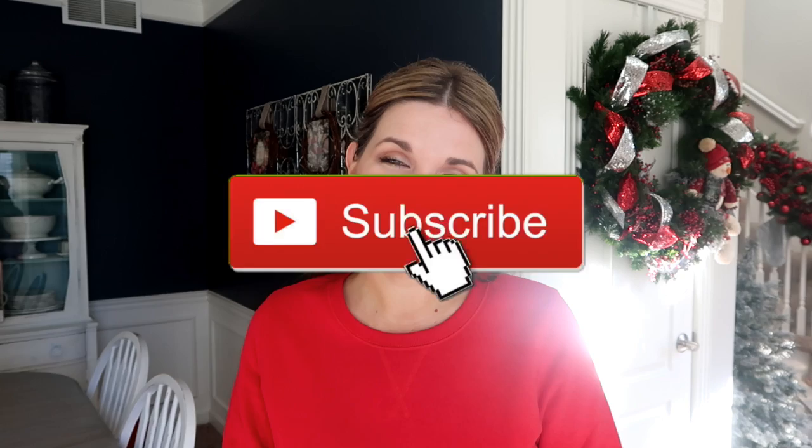I hope you guys liked my Christmas thrift store finds video and that it gave you some great ideas of things to look for in your area. If you're new to my channel, please consider subscribing. If you liked this video, make sure to give me a thumbs up because it really helps support my channel. I'll talk to you guys in my next one — bye!